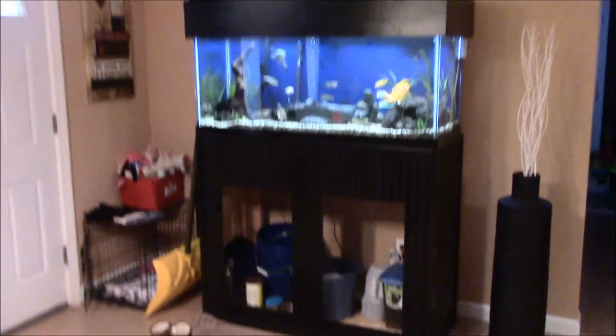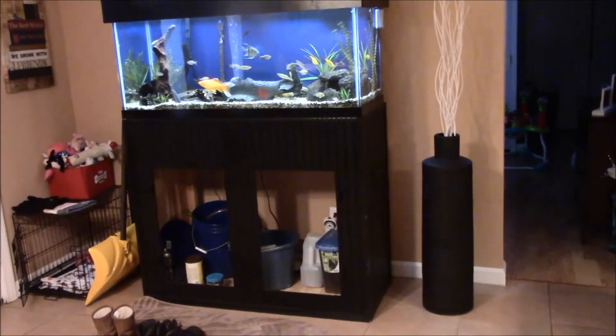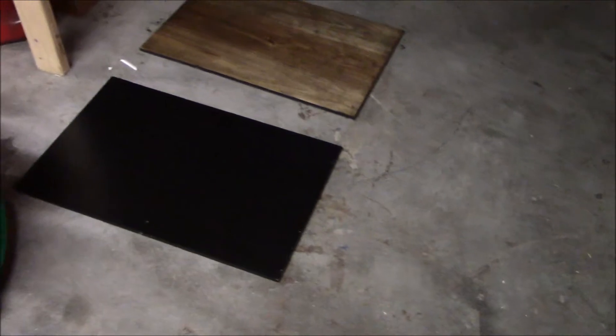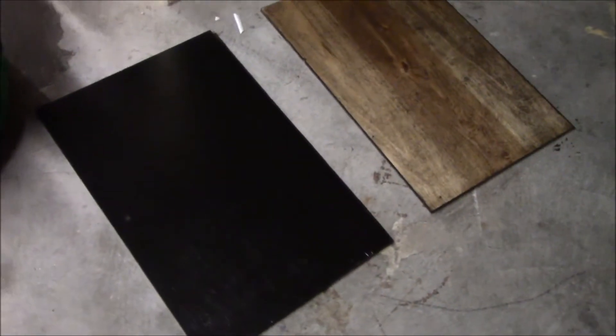I've got one shelf there, one's downstairs already with the first coat of stain on it. Let's go downstairs and compare the two doors and see the difference. So we're here down in the basement — there's the comparison. Really big difference. It's going to look a lot nicer. The black was really nice in the apartment with the scheme I had going, but now that we have the house...